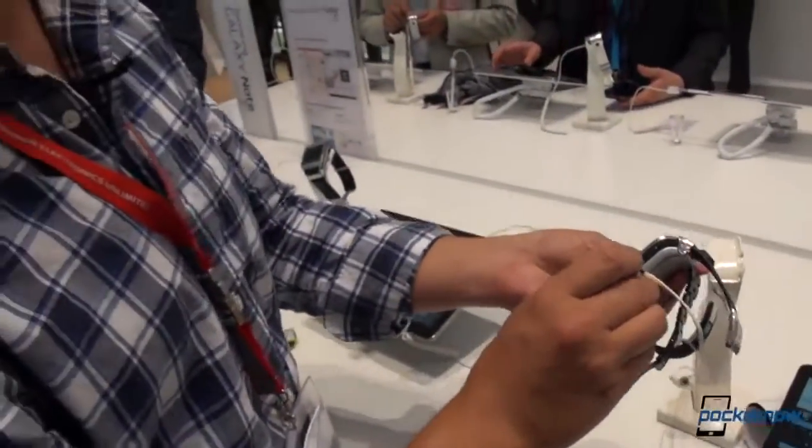For now, this has been Michael Fisher with Pocketnow. That's Anton Dinoj behind the camera — this is the Samsung booth, and we've got a lot more coming up. Stay tuned.